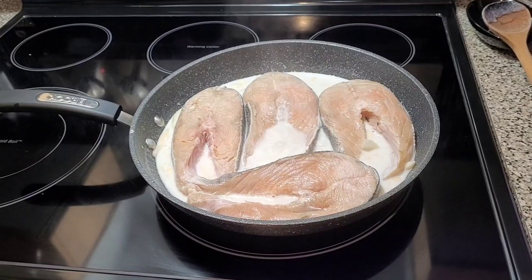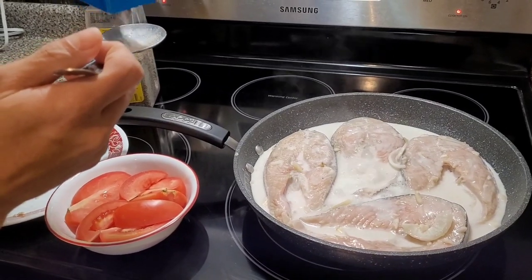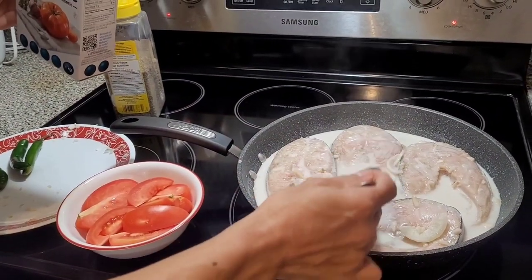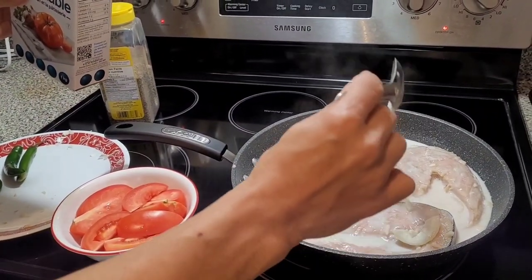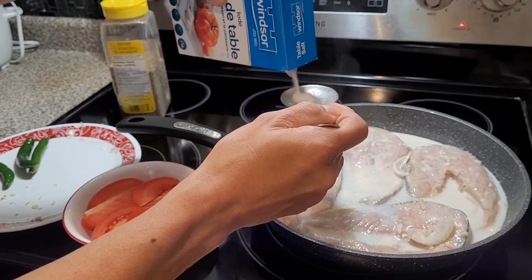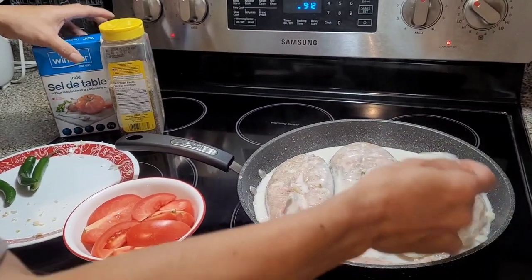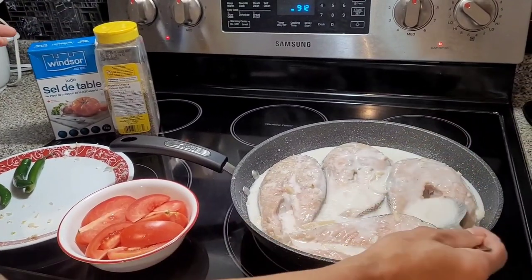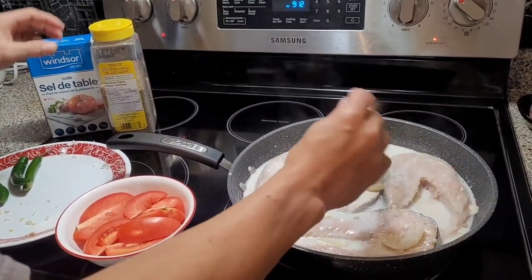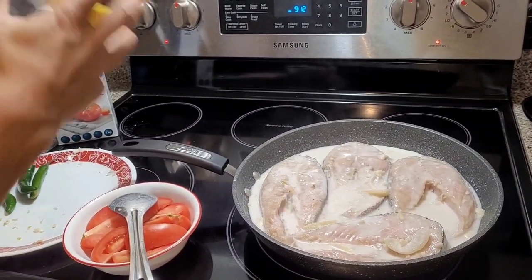Mayamaya, ilalagyan na natin yung mga siyangkap na gulay pag malapit na siyang maluto. Lagyan na natin ng asin para magkaroon na siya ng lasa. Kunti muna ng asin na ating ilagay para matintya natin kung tamahan ng lasa. Baka masobrahan naman ang asin, ay maalat. Masama ang lasa pag maalat. Lagyan natin ng paminta.